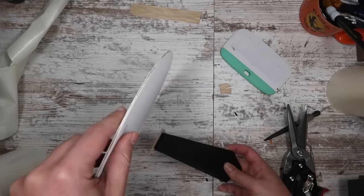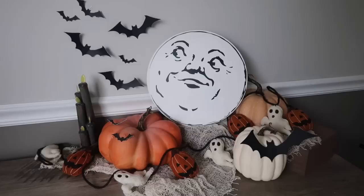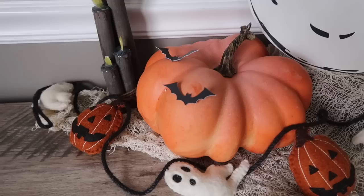It can easily transition you from fall into Halloween and back to fall again for November. I love how this turned out — it looks way more expensive than $1.25. I also added to the Halloween setup with some fun bats, which are also a Dollar Tree DIY.